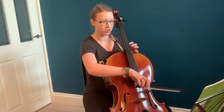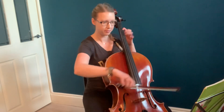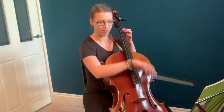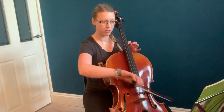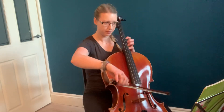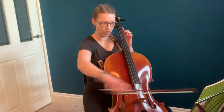So the first bar, you've got down, up, down, up. That kind of pattern. From bar 5, you've got down, up, down. The bow's going down, up, down, up, down, up.